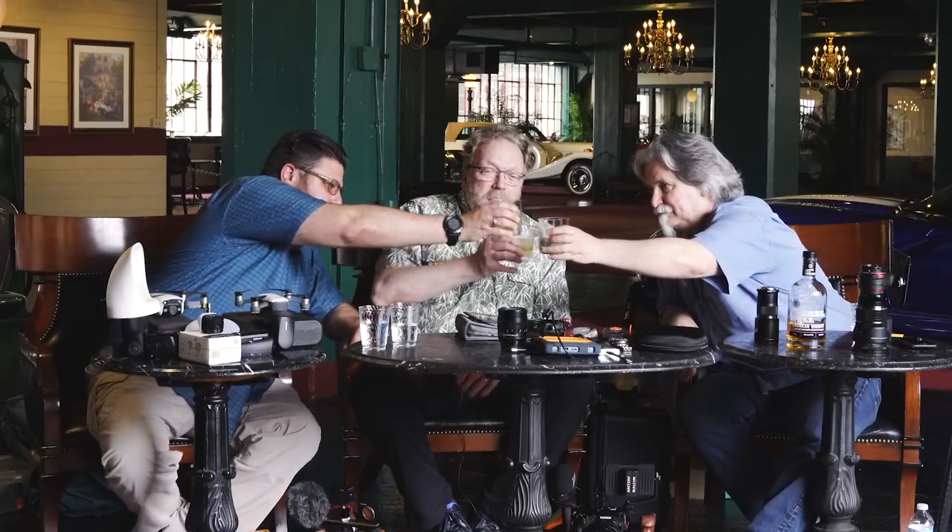So that pretty much wraps up our toy shop for today — we have a lot of toys. Thank you Jody and Phil for being here. What a blast. And thank you all viewers — if you would like, we ask that you subscribe and check that little bell that notifies you when we make a new video. Until our next On the Rocks episode, we'll see you on the Luminous Landscape.